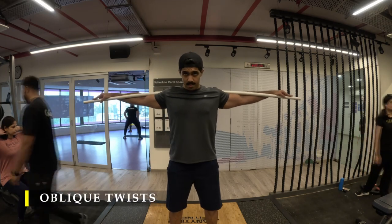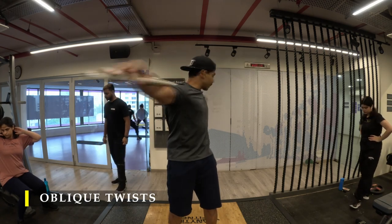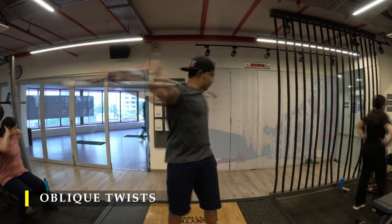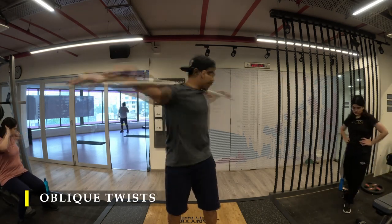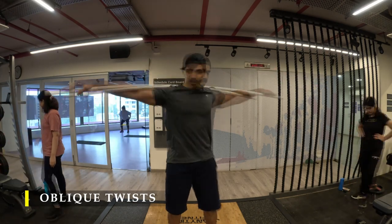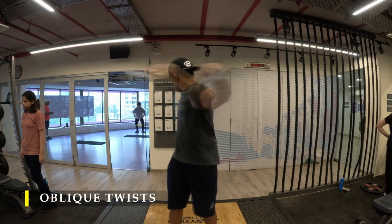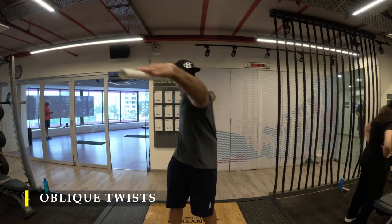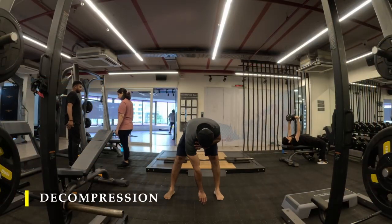For core work we do oblique twists — hold a PVC pipe behind your head and start twisting around. Try to get at least 25 rotations on each side. While doing this, make sure you brace your core and contract it as much as possible to feel the twist. If you leave your core loose you won't feel contractions in your obliques — it will shift into your hips and become a whole body rotation. If you brace your core and lock your hips you will feel it a lot more in your obliques.